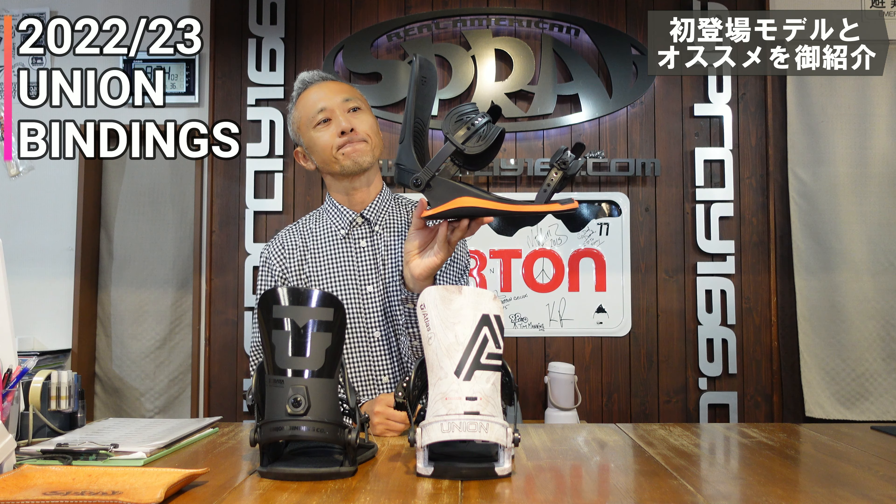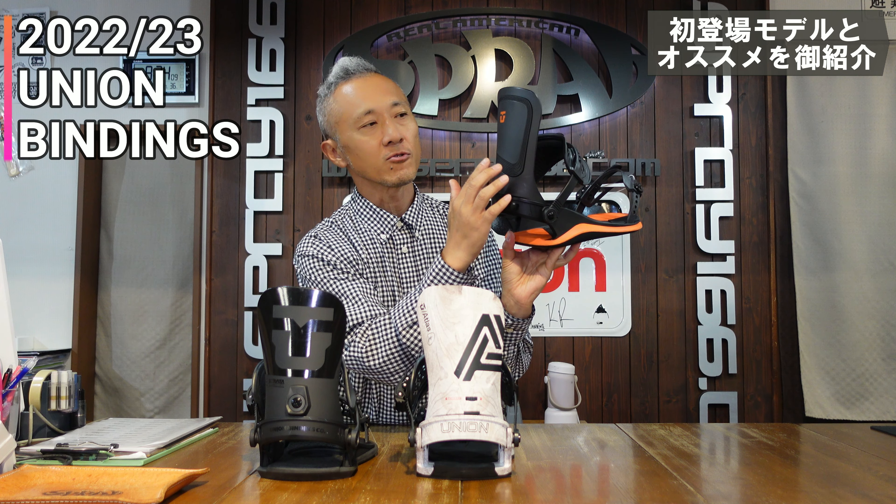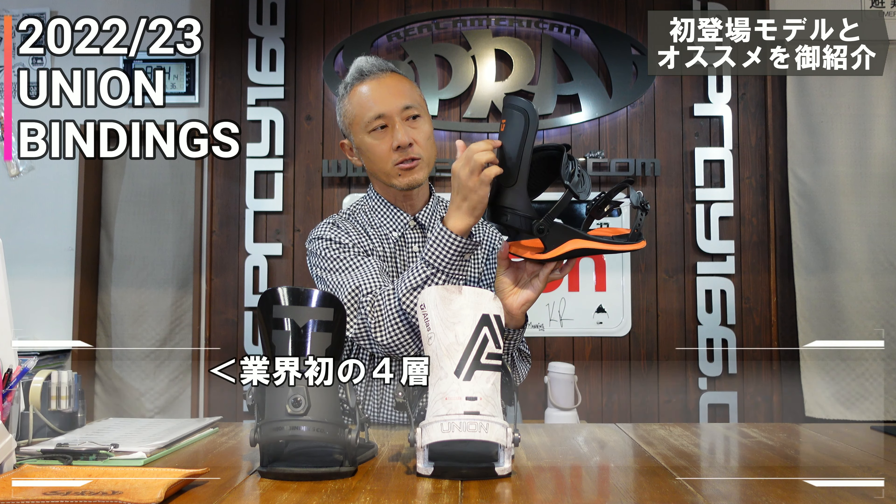Ultra. The highback is a new model with a new design. The highback is a new model.